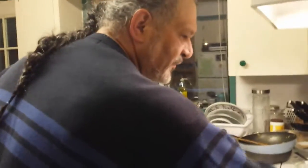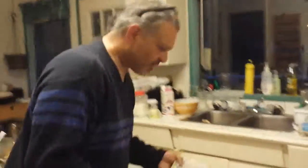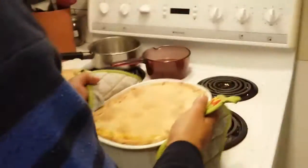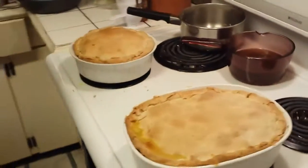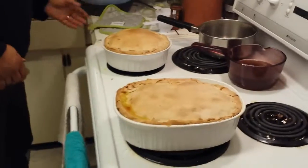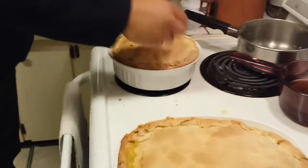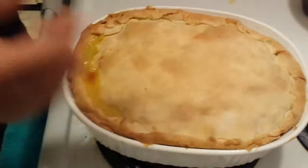They've been in for half an hour at 350 — I'm turning it off now. Oh my gosh, this is what they look like — simple but beautiful. I almost don't want to cut into them. As you can see the lipping over has come out a little bit which is fine, just like a normal chicken pot pie — nicely bubbly.